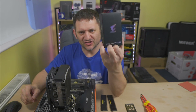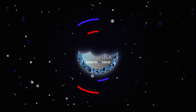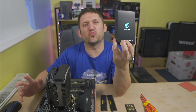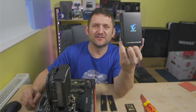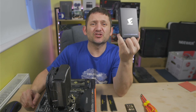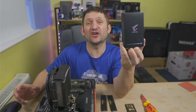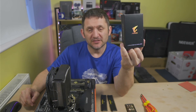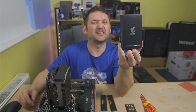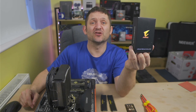Coming up, we've got this: the Aorus NVMe M.2. I mentioned it in the CPU cooler video — I was going to install it but never got around to it. So I thought I'd make another part of the video, join it all together. We're going to install this. We won't be able to see it running because it's part of an upgrade to my second machine. It's only 512GB — it doesn't need to be big. I'll put a big storage drive on this and it'll be absolutely fine.